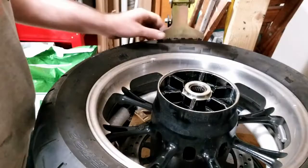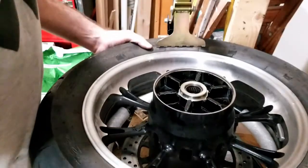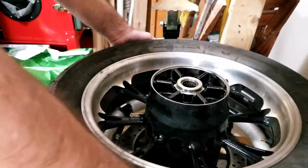Let's see if this side will pop, or is it going to be just as hard? I bet it's going to be just as hard. Yep, she's been just as difficult. I smashed my finger a little bit — that's okay.